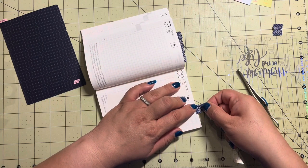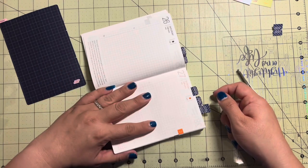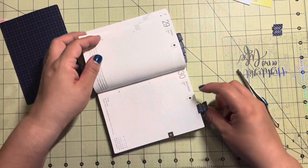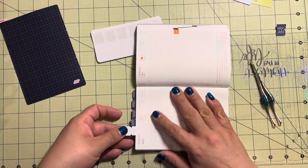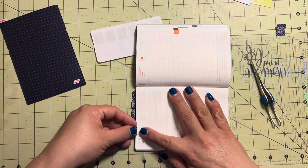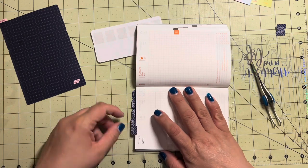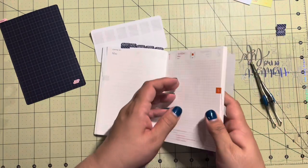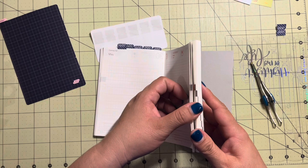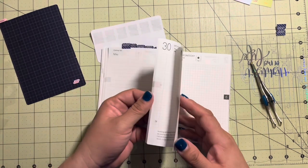These are going to get all squished and bent in my bag anyway - as I mentioned in another video, I do plan on carrying this one around with me as my daily journal and bullet journal. Right now the tabs are squished and bent and all kinds of stuff. Let's get June on.